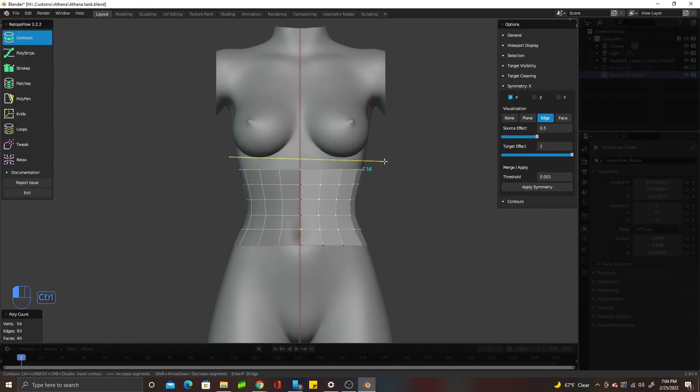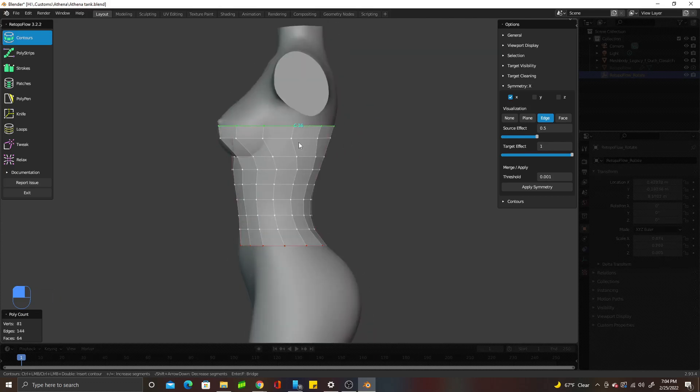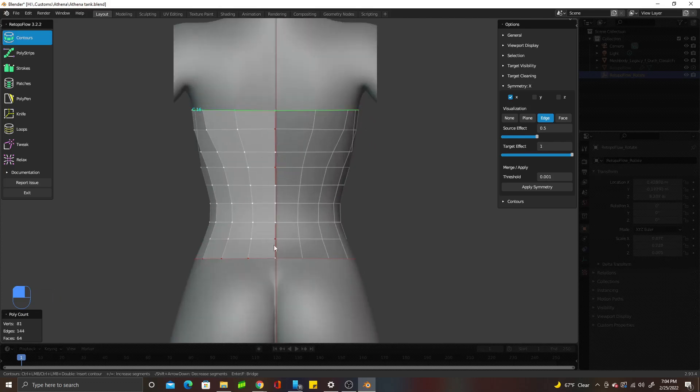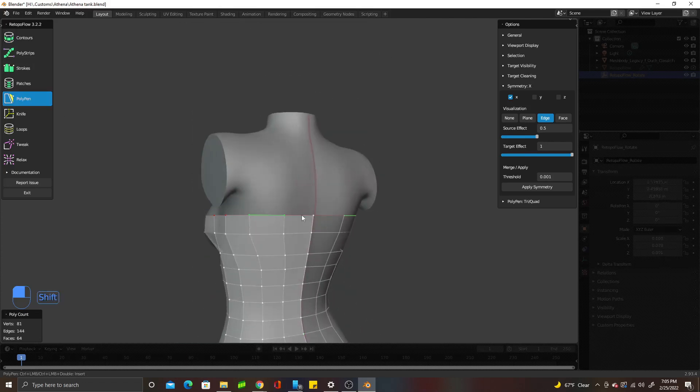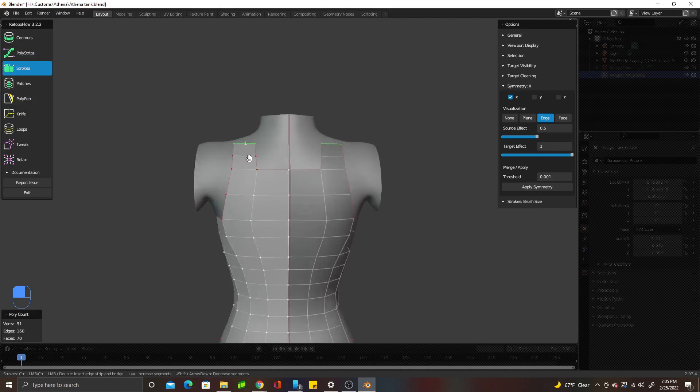I wanted to give you a speed video of my process with this tank top I made for a friend. I started with modeling with Retopo Float, which is an add-on that I'll link in the description. In another video, I'll cover modeling clothing without add-ons for those of you who may not be able to get them or if they hinder your computer's performance.